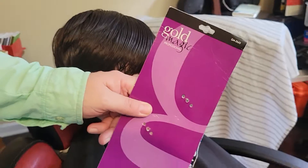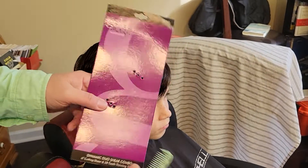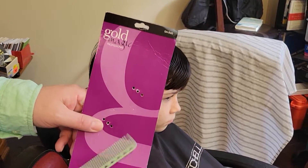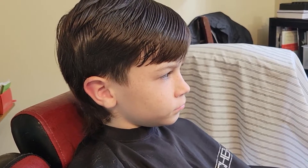Looking at inexpensive scissors, I came across the Gold Magic Professionals. This is the package they came in. It comes with cutters and thinners — they were probably ten dollars for the pair.